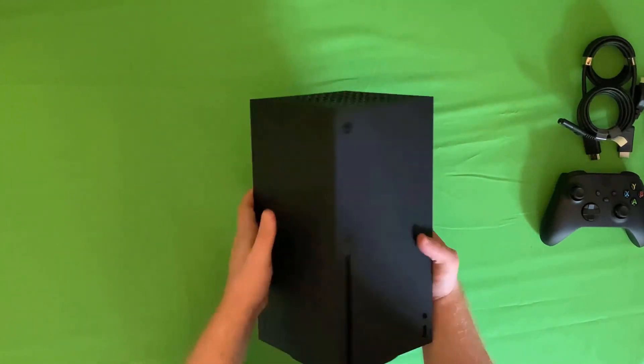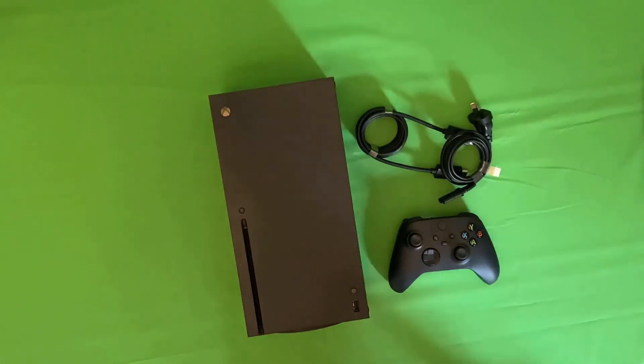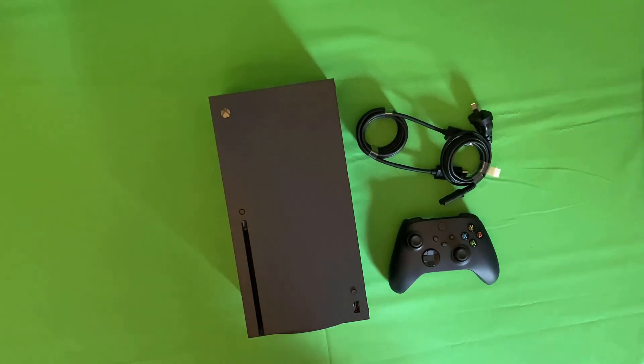There we have it — the Xbox Series X, controller, and cables. We've still got almost a couple of weeks until launch. Stay tuned — we might have something else to show you in the future, and we'll definitely have more coverage as we come up to launch and go past launch. Thanks for your time, hope you've enjoyed our look at the Xbox Series X, and have a great time.